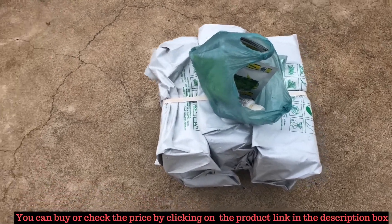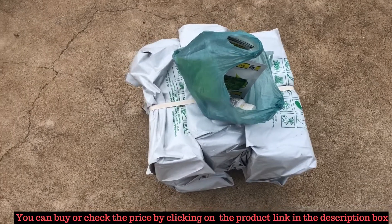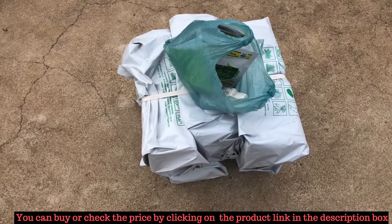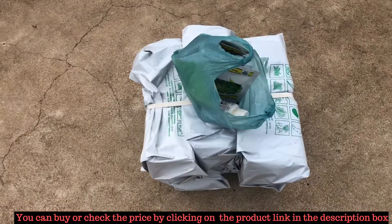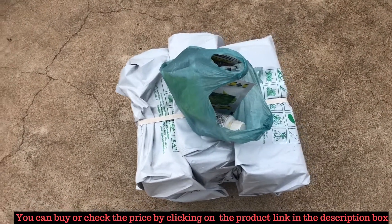Hi friends, this is Rakesh. Every year I used to buy a terrace gardening kit from Mother Water Marticulture. This year also I bought the Mother terrace gardening kit. This year they have provided some extra seeds, extra insecticides and fertilizers. So we will try to explain each thing in detail in this video. Let's dive in.